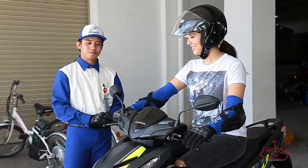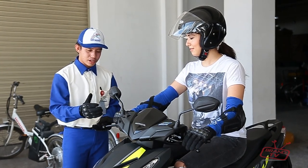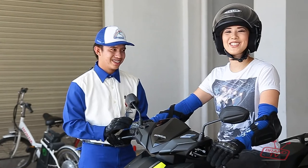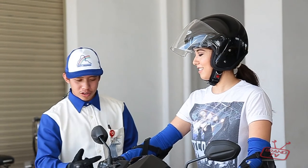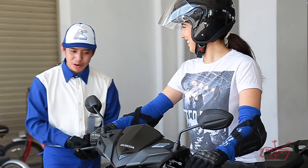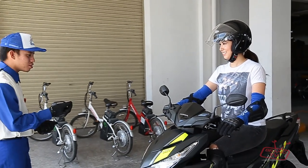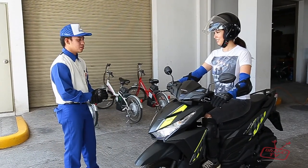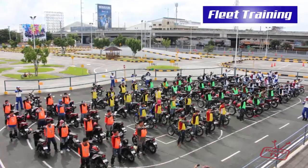Now let's do the exercise. Open the throttle first — just a little. Okay, open then maintain. Imagine you're riding outside. Just look straight ahead. Okay — now slow down: close the throttle first, then brake. Again: open the throttle, maintain, then close and brake. That's the basic coordination of throttle and brakes.